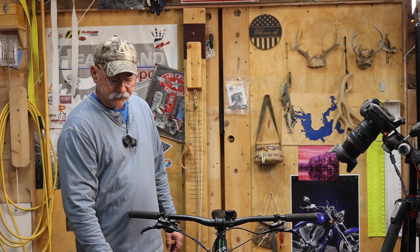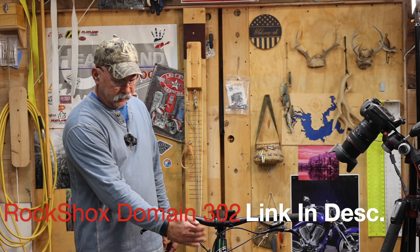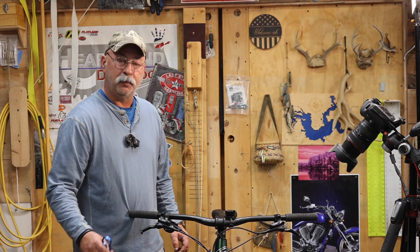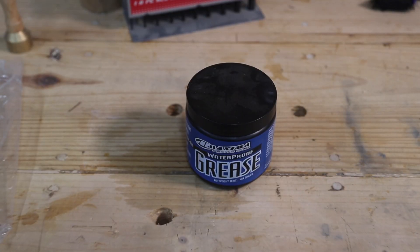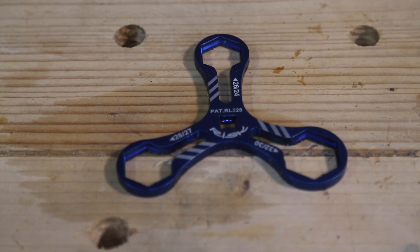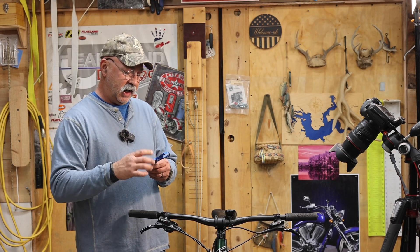This is a single spring. It goes on the left-hand side and we got it in the extra firm. All you need is a couple of tools — a little bit of grease and a wrench that will actually fit the top cap of the fork. Let's go ahead and dive in.